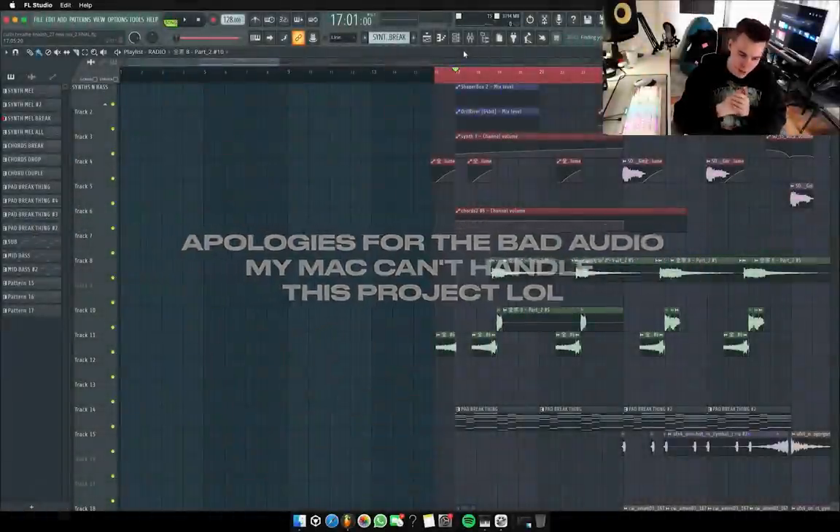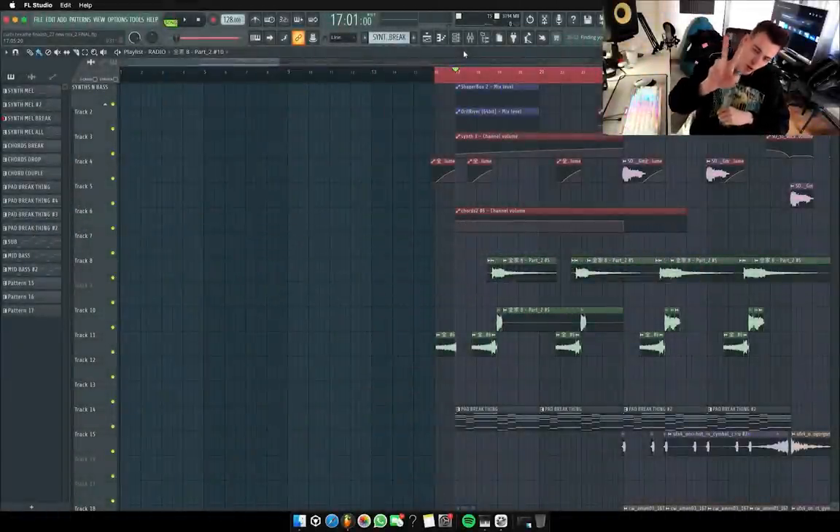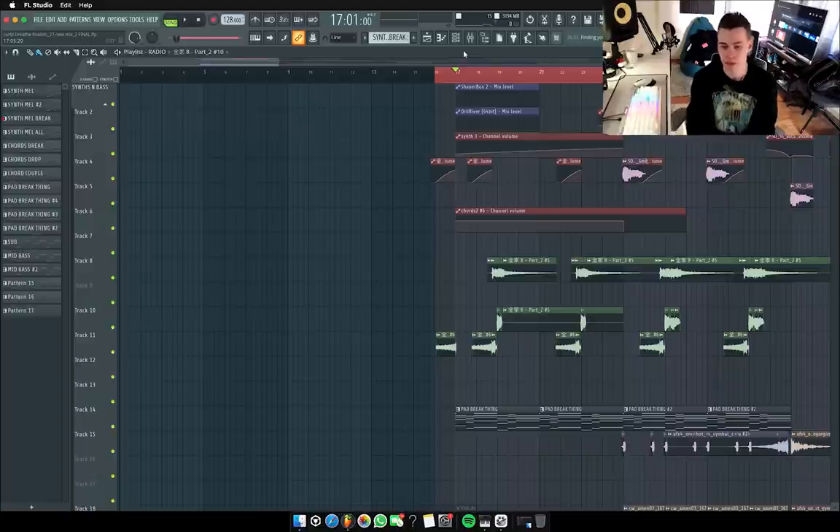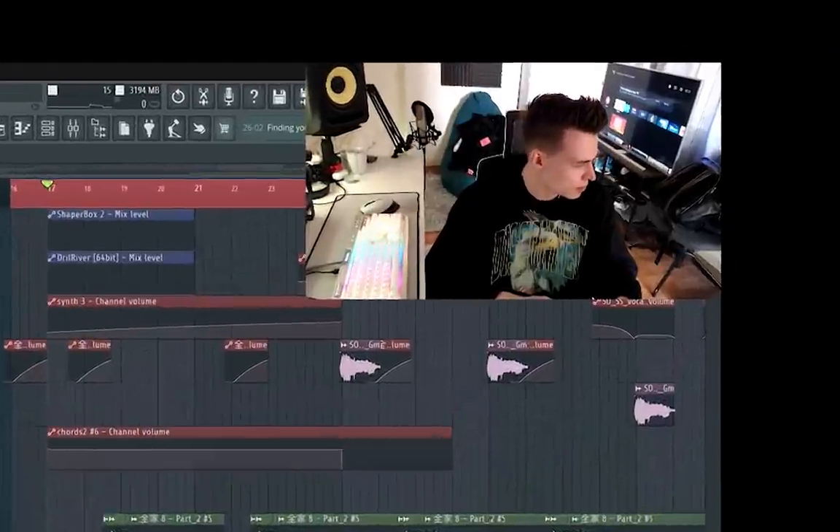Boys and girls, what's going on? My name is Kirby. Welcome back to episode two of The Pattern, a series where I break down tracks, give master classes, and all things production for myself. This episode, we're going to take a look at my track Breathe, which was released on Monster Cat very, very recently, approximately five days ago.